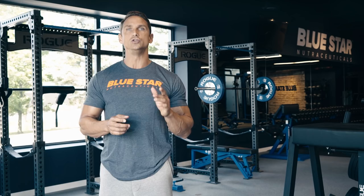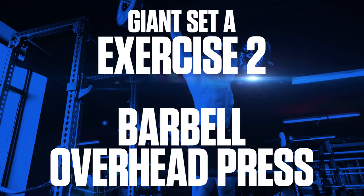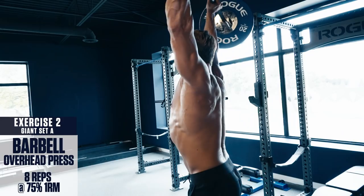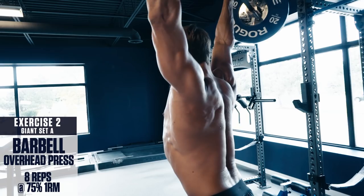Exercise number two: barbell overhead press. Keep these strict but explosive. Plant your heels about shoulder-width apart, slight bend in your knees. Squeeze the glutes, brace the core, and drive the weight directly overhead. Control the weight back down slowly and repeat. Fast explosive concentric, slow controlled eccentric.